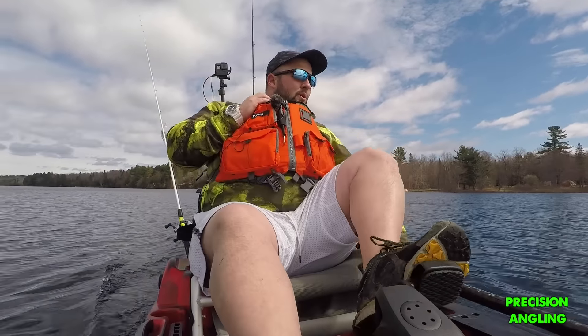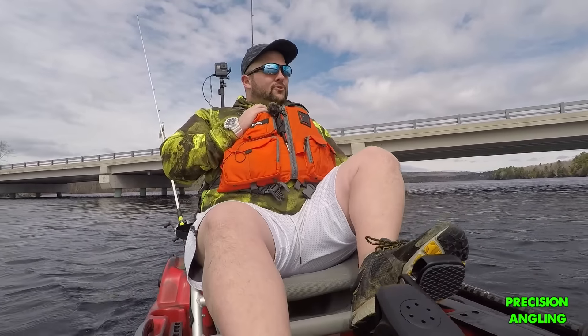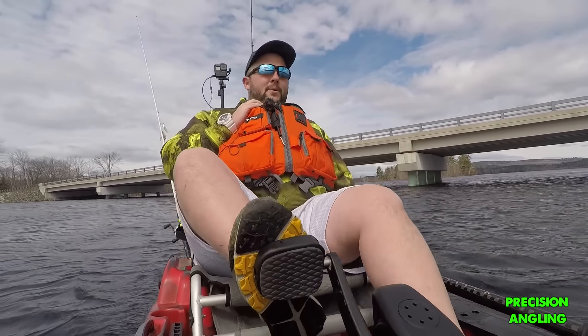So far I'm really liking this kayak. It's really working well. That's a good first time out. So far, I'm really impressed. We're going to head back to the truck.